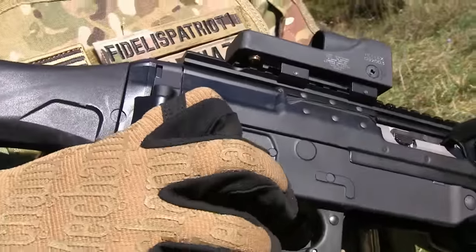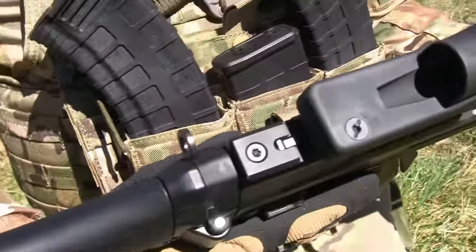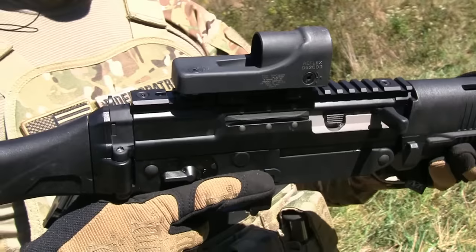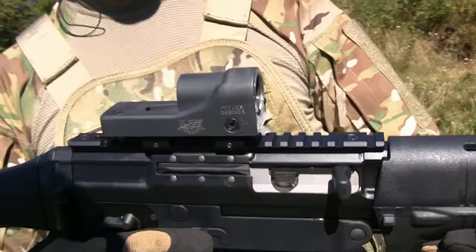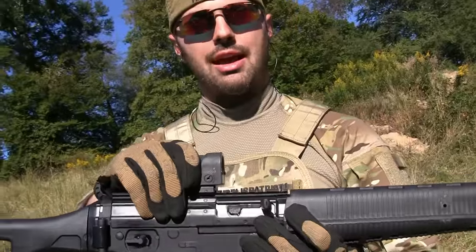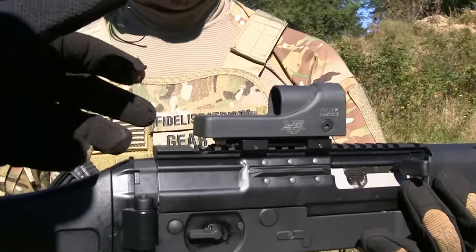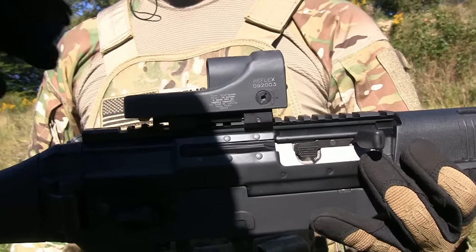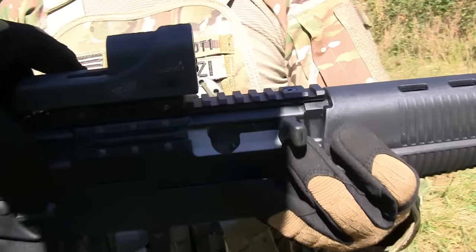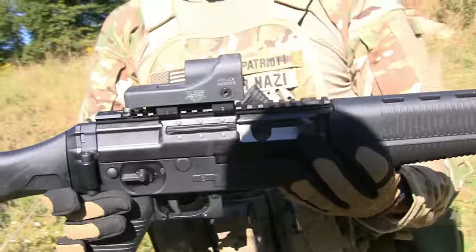You have ambidextrous safeties, plus the Picatinny rail of an AR and HK — which is one of the major differences between this and a standard AK. You can't really mount anything on top of an AK because it's made of tin foil essentially. You have a basic dust cover on an AK, and while some dust covers do have rail on top, they're not stable. This rail is bolted through on a nice milled receiver.